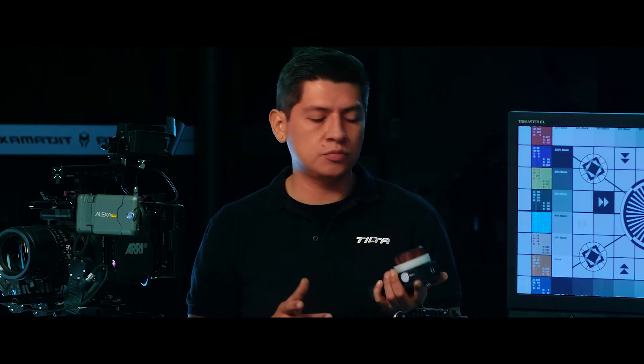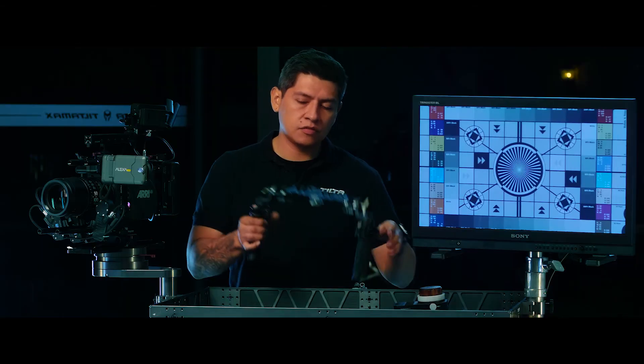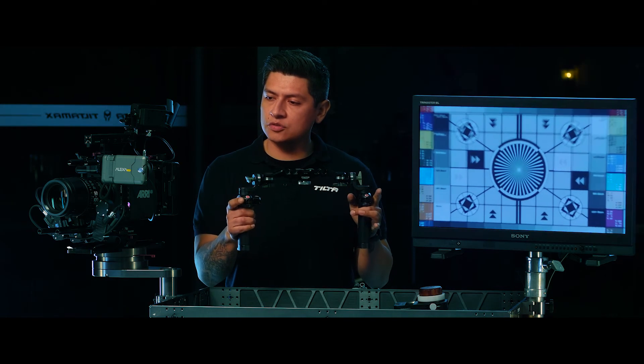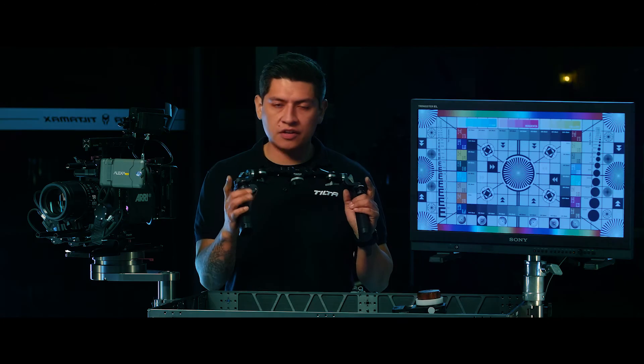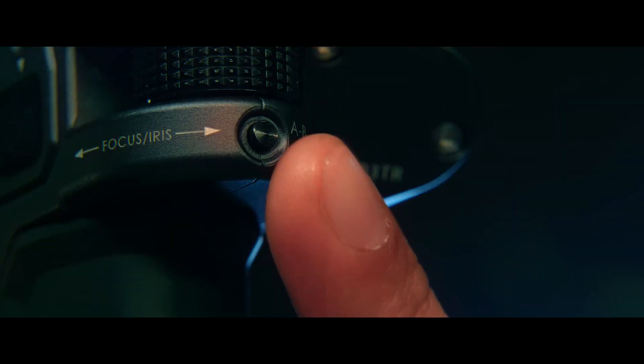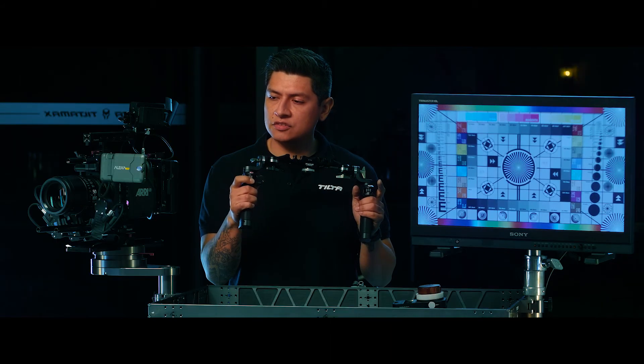Now let me show you how to adjust your zoom control on the handles by double clicking function. With zoom control active, you have two different ways to adjust your speed. You can hold down the AB button right under your control knob and that gives you a fast snap zoom.